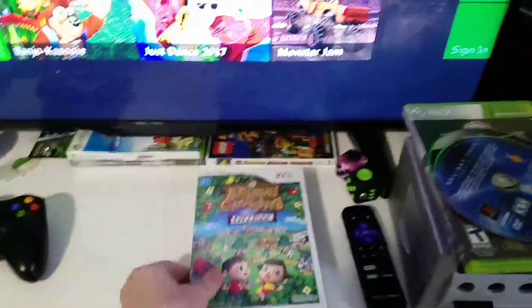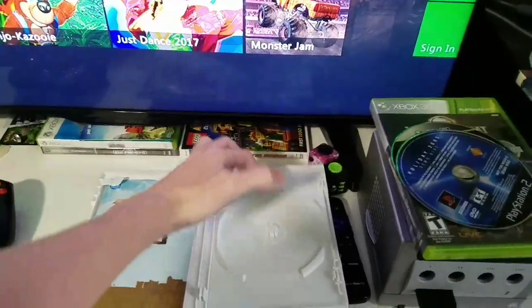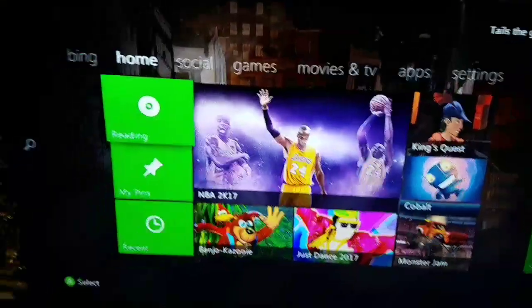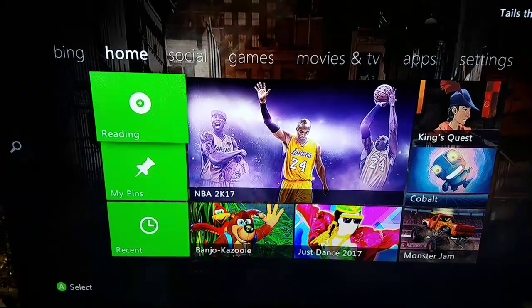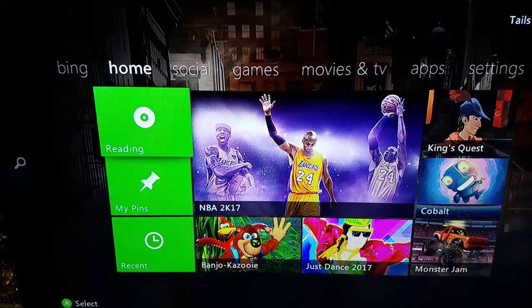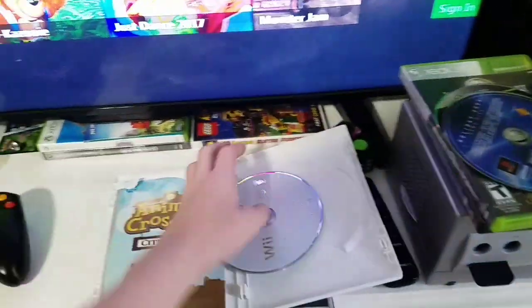And I have Animal Crossing: City Folk for the Wii. Once again, a few scratches — most of these games are used. I can hear it reading in there. I'm not gonna do that again.